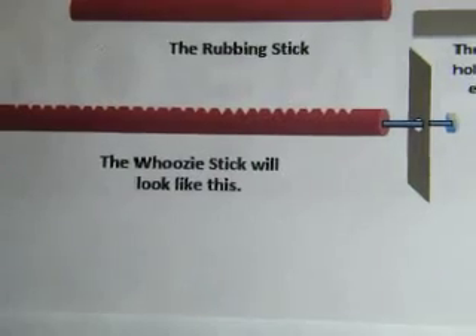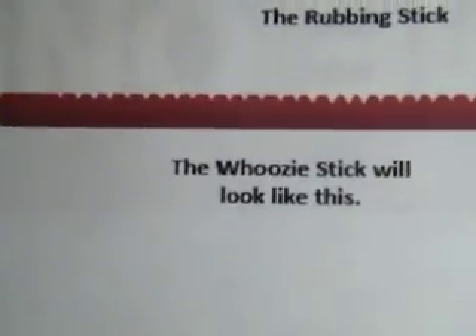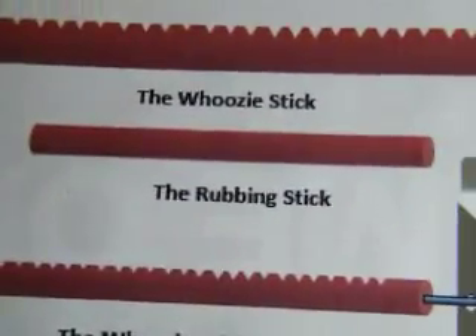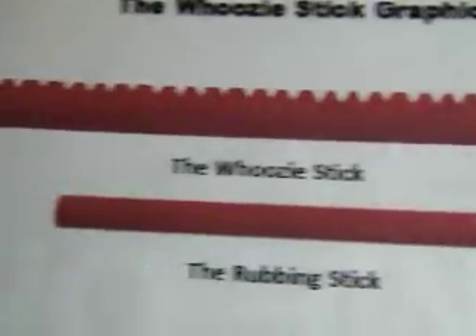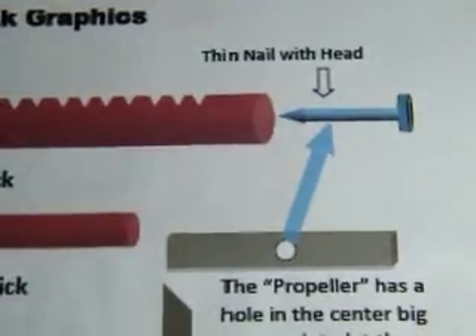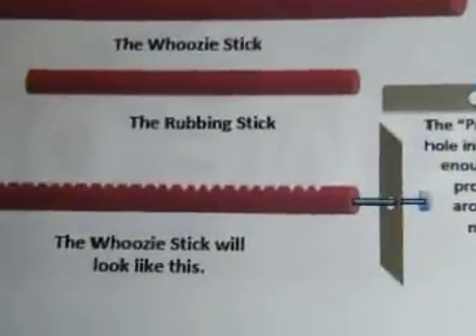It has a propeller. It has a nail holding the propeller. But the main thing is, if you notice, it's grooved on the top. This is the rubbing stick — it's just a round stick. You rub it across the top of the woozy stick. And here's the woozy stick with the grooves across the top. In the front of it, it has a nail. The nail goes through the hole in the propeller, and then it holds the propeller in place.